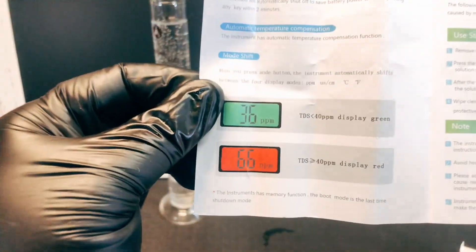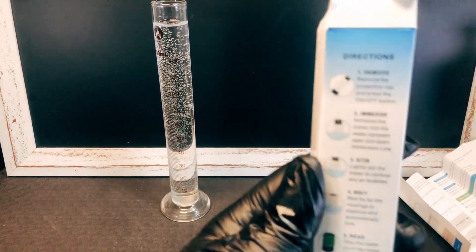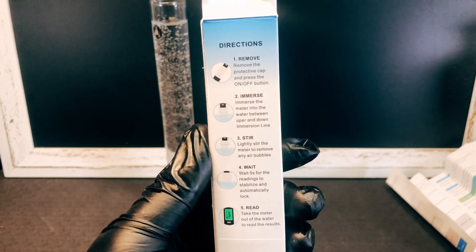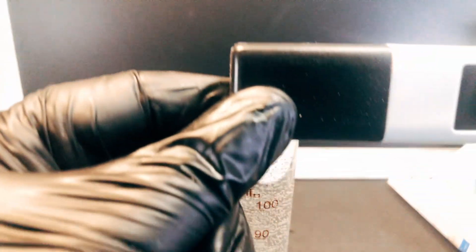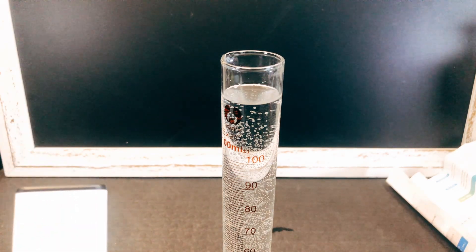It folds up, and it gives you an indication — auto shut-off. The instructions are on the box: first step, remove the protective cap, immerse into the water between the upper and lower immersion line, stir it slightly, wait five seconds, and then it will give you a reading.